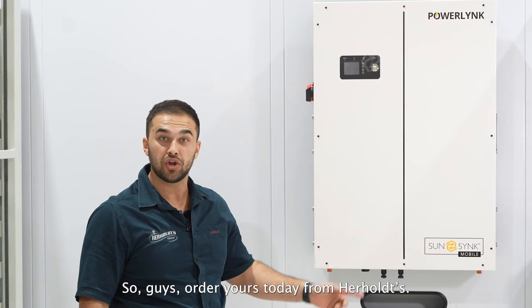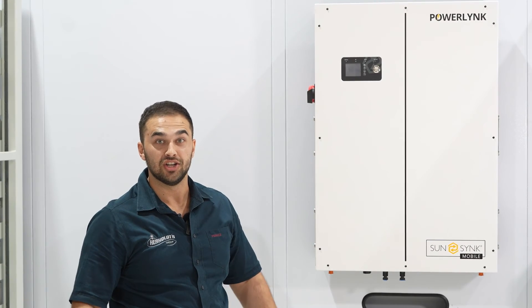So guys, order yours today from Harold's.